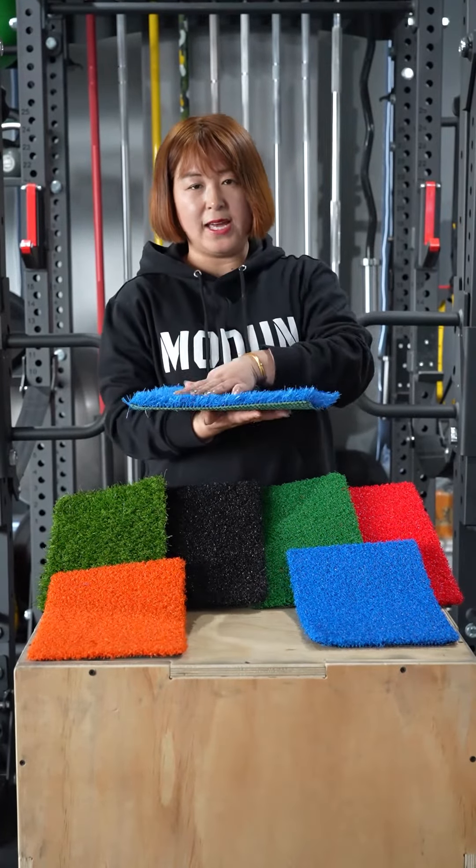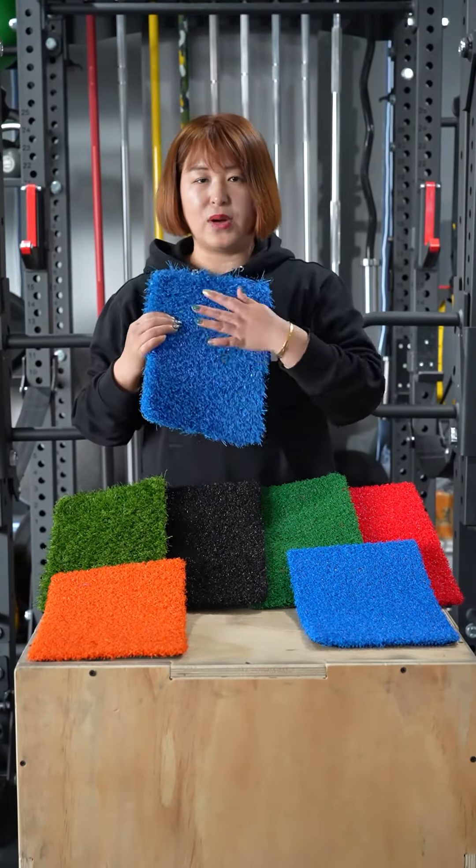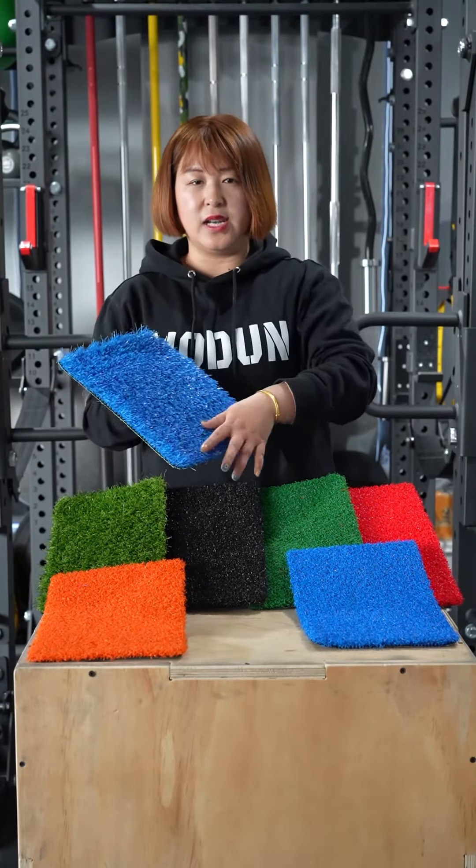Also, if you use the flat surface and the right texture, it is easy to clean.